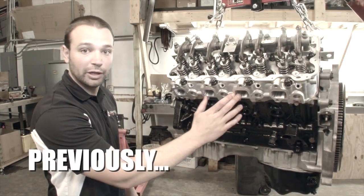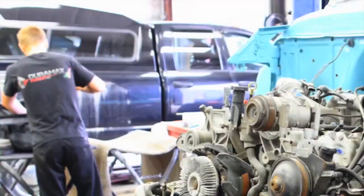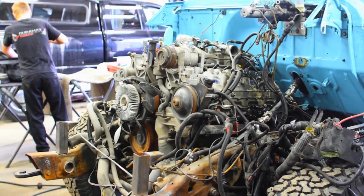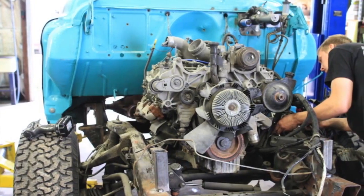Two episodes ago you saw us take delivery of the Apache's new engine, and really for the past few weeks it's just sat on the engine stand — we're waiting for top end parts. So what we're going to do this week is pull the engine and trans out of the Apache, bring it back to our shop and disassemble it. That way we can clean up the top end parts, powder coat them and get them ready for assembly so that when the body's done being painted the engine is ready to go.